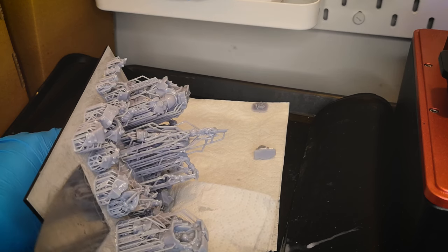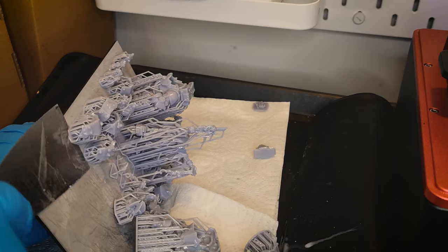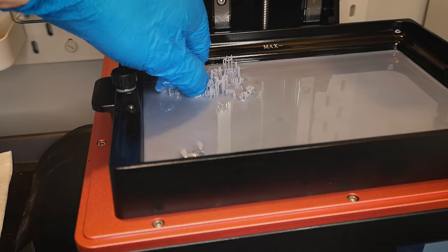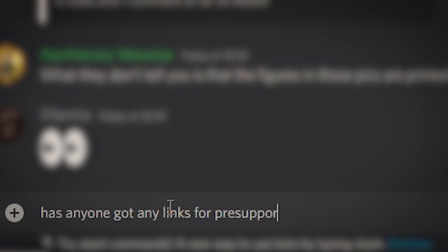Good news and bad news: the shaman and the mega knobs printed off fine, though some small parts on the shaman didn't print — but what did is usable. The real bad news is that the grots still failed even after lowering the lift speed. Most of the bodies print, but those tiny arms just aren't printing. I'm going to ask around in my Discord to see if anyone knows another source for pre-supported grots, and I'll come back to this another day.